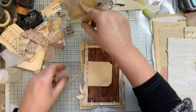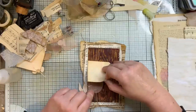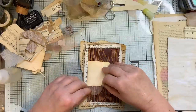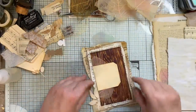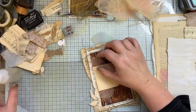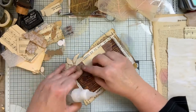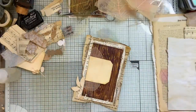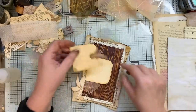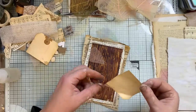We need to get this underneath, don't we? Before I forget — I'm terrible at remembering to stick things down. Oh — stuck the wrong one down, have I? I'm stuck. See how easy it is to go wrong.